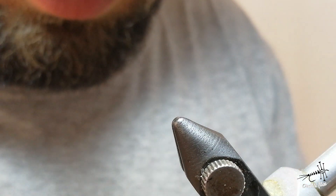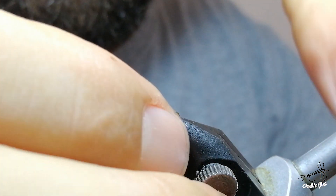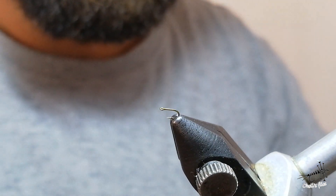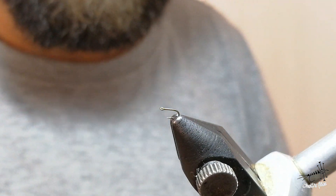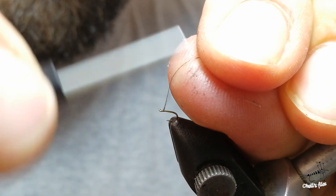Hello! Now I'm going to tie one fly, very tiny, size 32. The hook is 518 Tienko. It's very difficult to find this hook, so thank you — thanks to my friend who gave it to me.